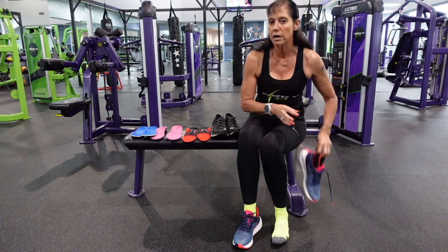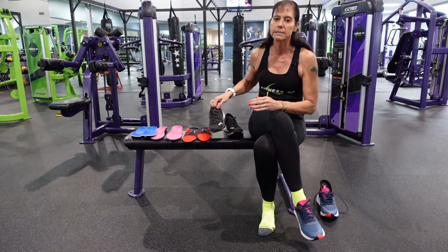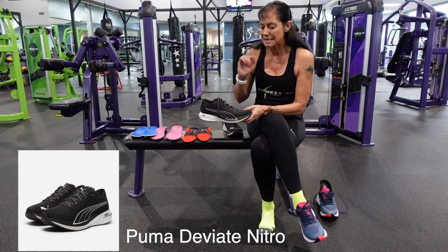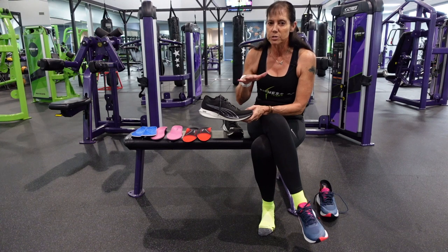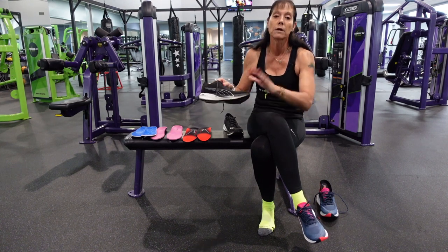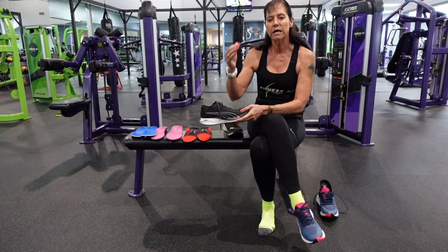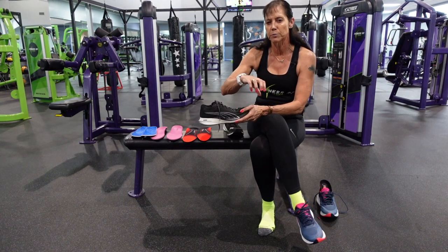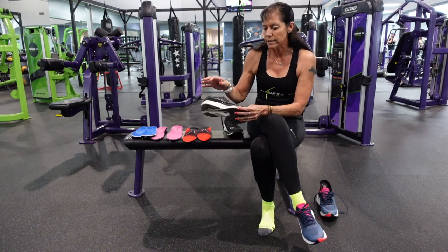We're going to talk about another shoe that's come out. Puma is now making real running shoes — this is the one with the carbon plate in it, and it's the cheapest carbon plated running shoe out there at $160. Back to those Reeboks — they're $100 to $120. Amazing. I'll give you the exact brand and model in the notes below.